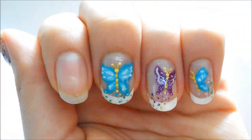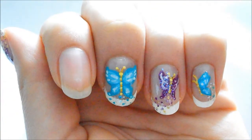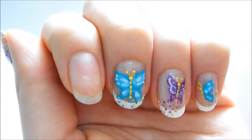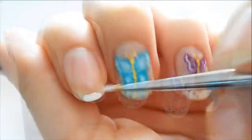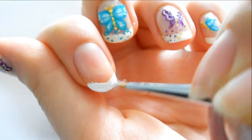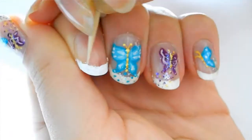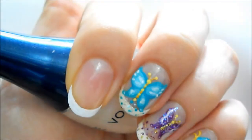First I applied a base coat and then I used white acrylic paint to make a fringe tip. The only reason I'm using the paint is because I don't have white nail polish right now, so otherwise I would be using white nail polish. I suggest using nail polish — it just lasts longer and it's better for the tips of the nails.